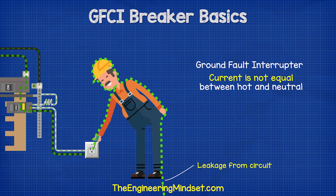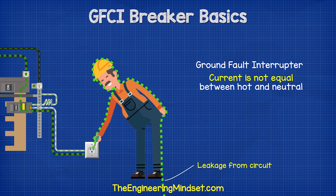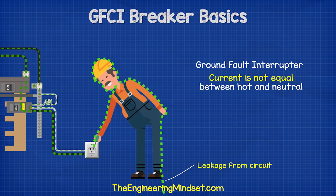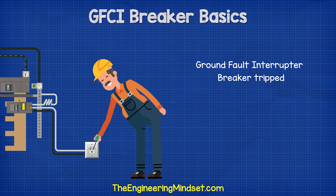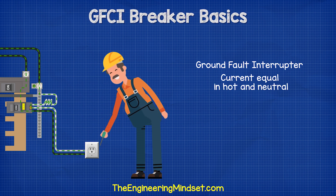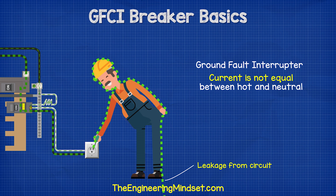If we look at this example, the current is flowing normally until the guy sticks a screwdriver into the socket. The electricity then flows through him instead of the neutral wire. The GFCI is measuring the current in the two wires and notices that these are not equal. It then automatically trips the breaker to cut the power and save the man's life.